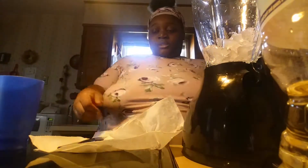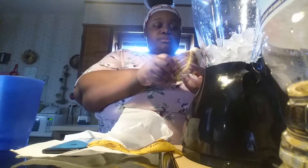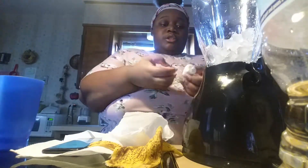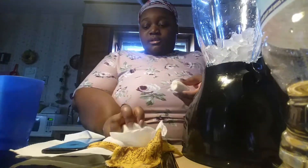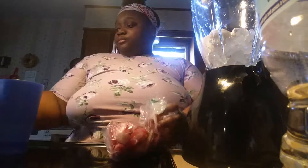Okay, so you need a medium banana. I'm gonna break mine in two, so you just need one medium banana. Okay, so we got some frozen strawberries. You need a cup and a half, so I'm gonna use a cup and a half.